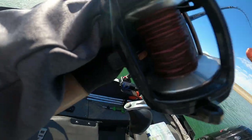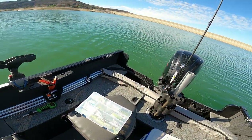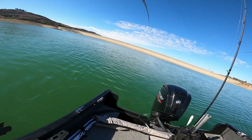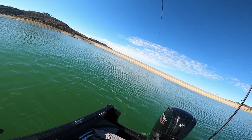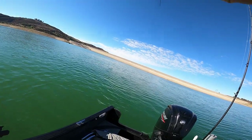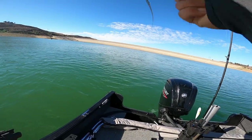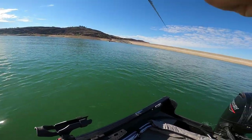Nice — dude, double up! We got a double up. This one's... oh shoot — he's still on, he's still on, he's still on!